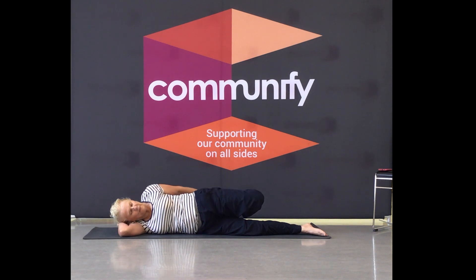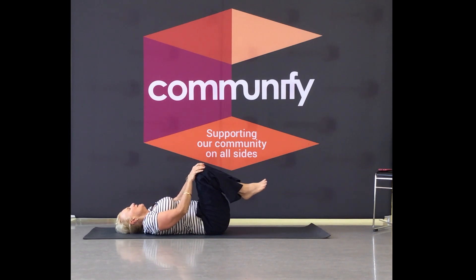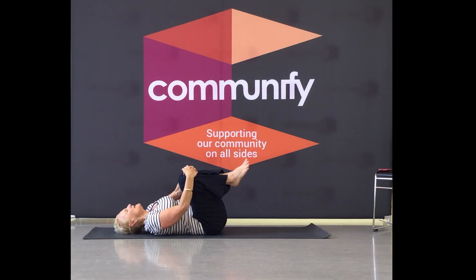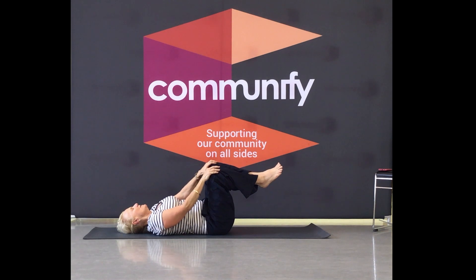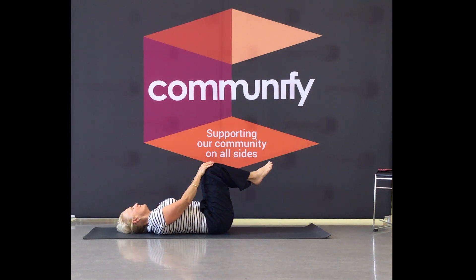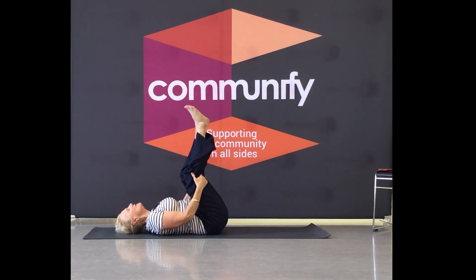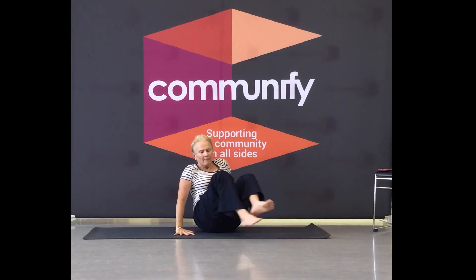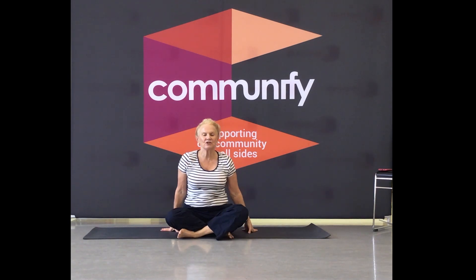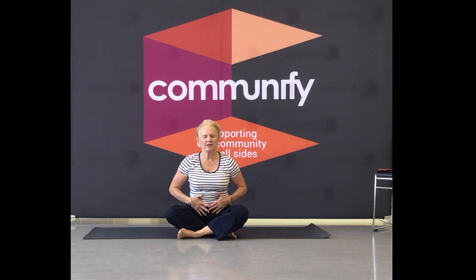Feel the breath, feel the stretch. Well done — bring it back over to the back. Bring your knees in nice and close to massage and move the back. Take it off to one side and then the other. Now you can bring yourself up any way you like — bring your hands underneath, cross the legs into any position that you feel comfortable. Let your breath guide you — give your breath from here, up to the ribs, up to the shoulders.